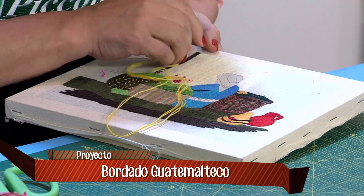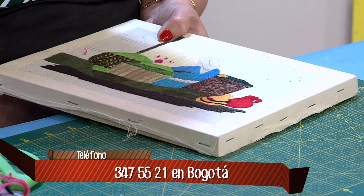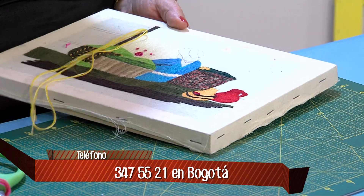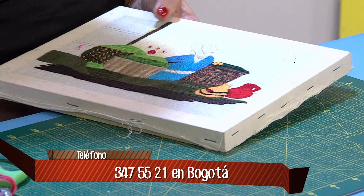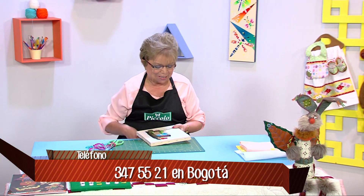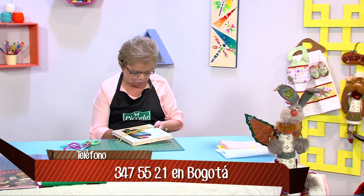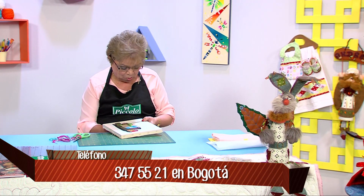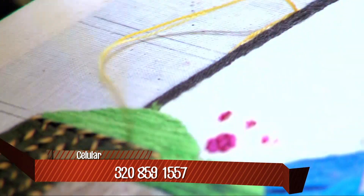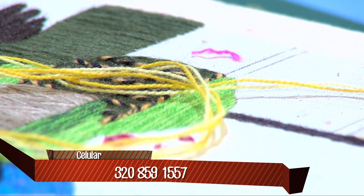Ella ya tiene una parte adelantada; allí se puede ver el sombrerito marcado en lápiz y listo para bordar. Trabajamos con lana orlón y aquí estoy trabajando con dos hebras, pero a veces para hacer una flor trabajamos con tres, cuatro, hasta ocho hebras. En este momento estoy con dos y también con una. Aquí ya ven la puntada tradicional.